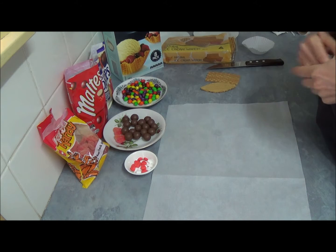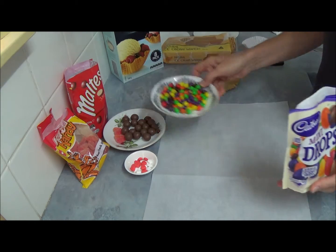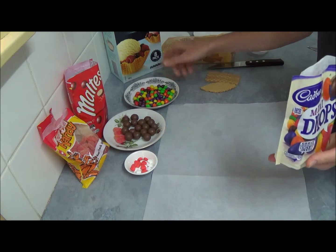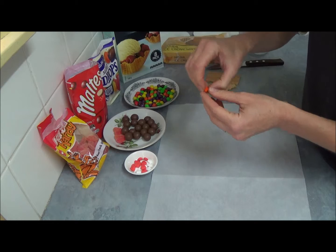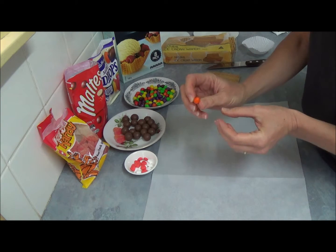We have mini drops like that, which come in different colors. They are a little bit pointy, which is very good for eyes, or for the beak if we turn them to another side. As you can see, we can use them as eyes that way, and the beak goes this way.